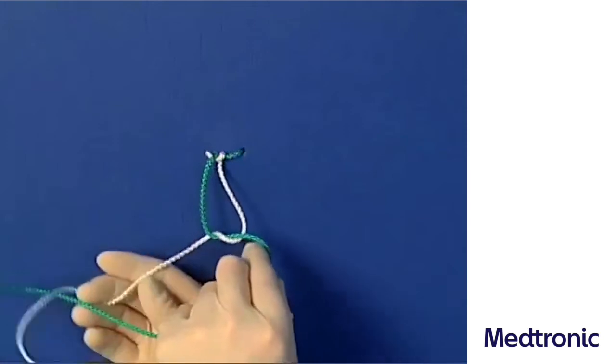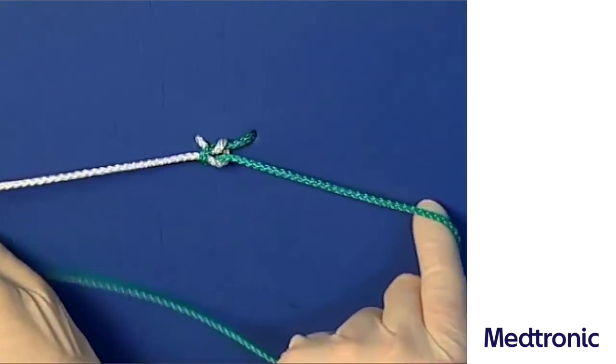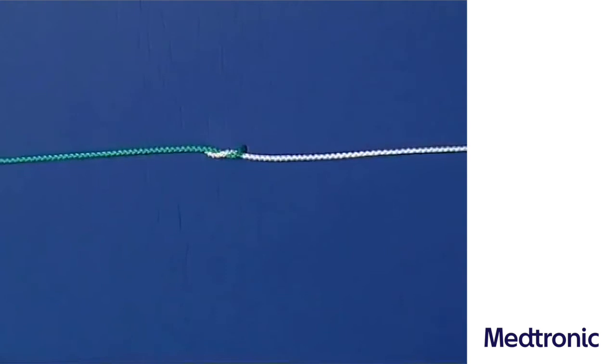In order to lay this loop flat, the hands have to be crossed clockwise prior to applying opposed pulling force. This is how the sailor's knot is tied.